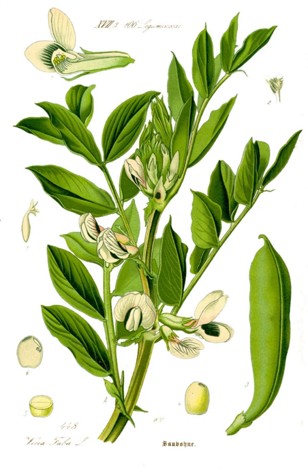Broad beans have a long tradition of cultivation in Old World agriculture, being among the most ancient plants in cultivation and also among the easiest to grow. Along with lentils, peas, and chickpeas, they are believed to have become part of the Eastern Mediterranean diet around 6000 BCE or earlier.